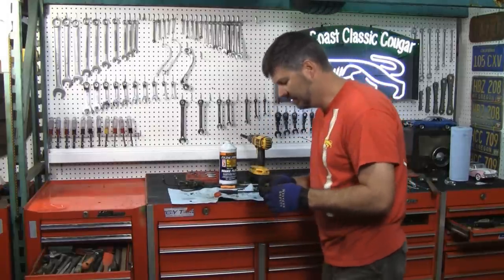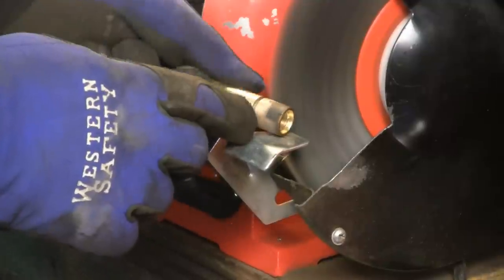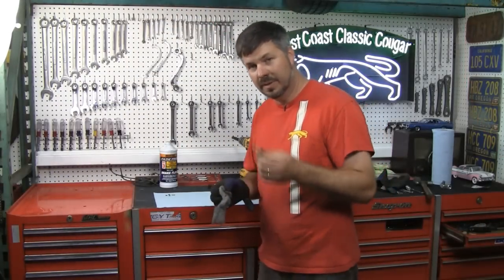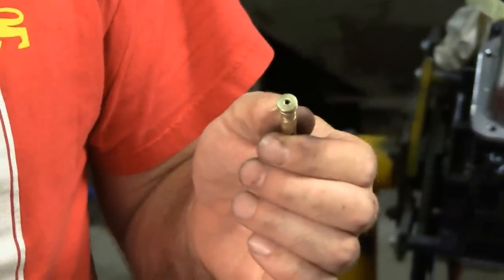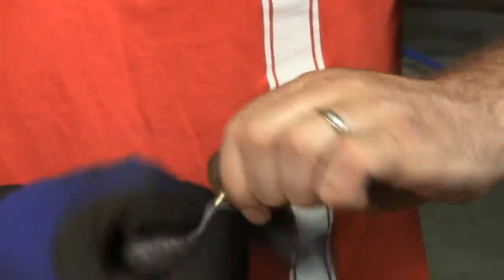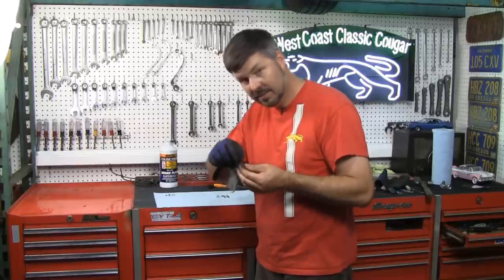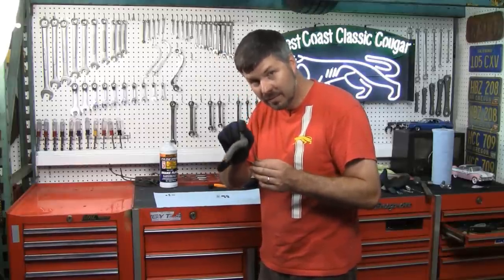Now let's go clean up the outside of the valve. You might not want to put this on your wire wheel — fine steel wool would probably be a little bit better suited for this delicate piece. Just put it in your fingers and twist it until it shines. Your main objective is to get any contaminants out of these grooves, because this is where the O-rings seat and they have to be clean. Remember, we've got to get this little check ball nice and clean inside because it needs to be able to move back and forth just a little bit.